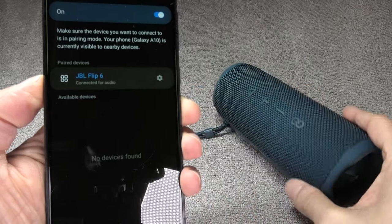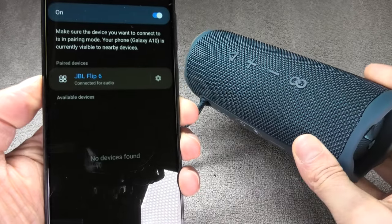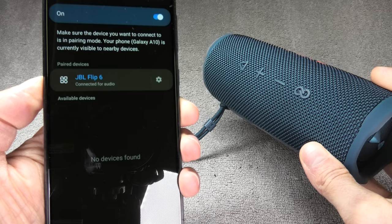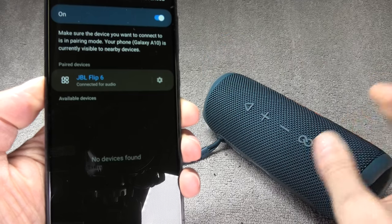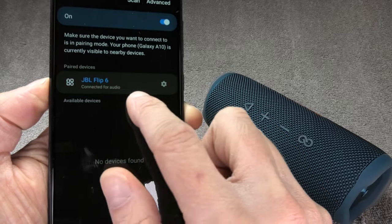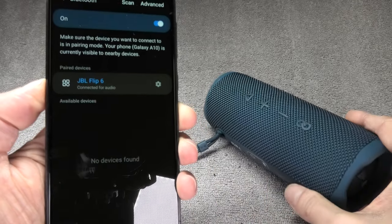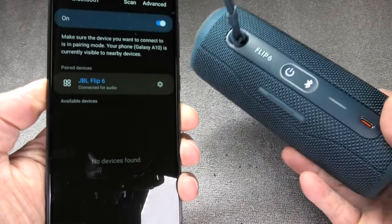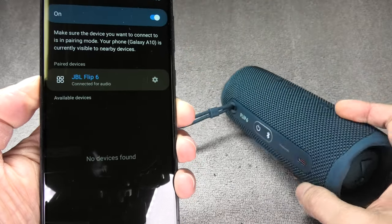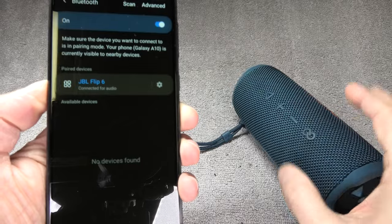You'll notice that this speaker does not come with a built-in microphone, which means we cannot make phone calls with it — the only option is to play back music or audiobooks. Also, you may notice that this speaker does not transmit the battery percentage to the phone, so the phone cannot display it here, even though the phone is normally able to display battery percentage for connected Bluetooth devices.